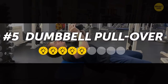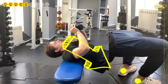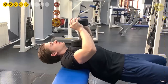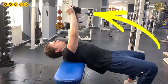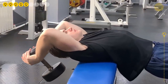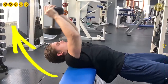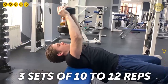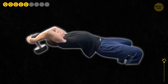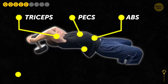5. Dumbbell Pullover. While keeping your feet on the ground, lie down on the bench and take a dumbbell in both hands. With your elbows slightly bent, slowly bring your arms backwards so that they're over your head, almost parallel to the floor. Then, just as slowly, bring the dumbbell back into the initial position. Do 3 sets of 10-12 reps. Even though dumbbell pullovers work mostly your pecs, they're also effective for training your triceps, abs, upper back muscles, and glutes.